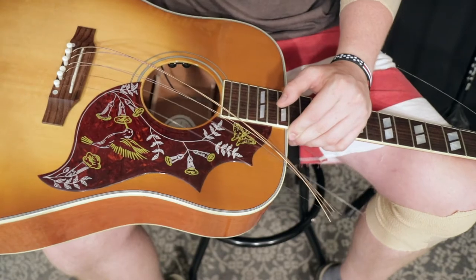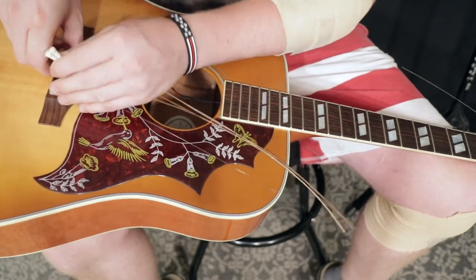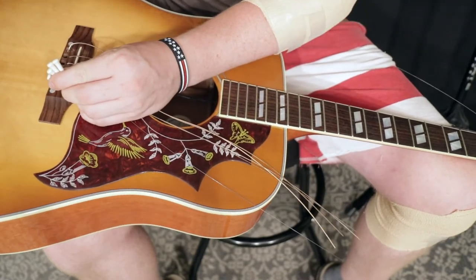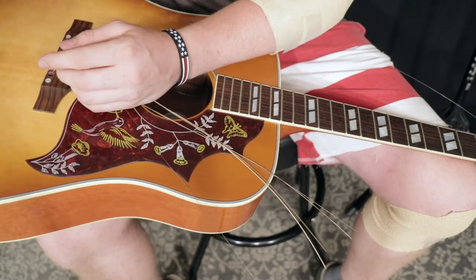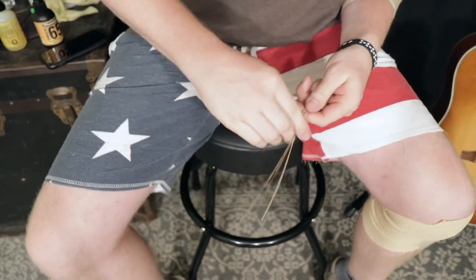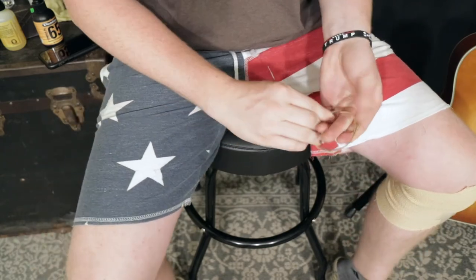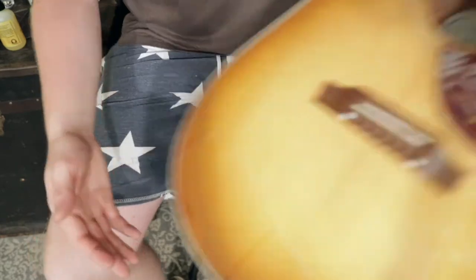For those of you wondering what gauge I use on my acoustic — I'm actually playing 12s now. I used to use 11s, and over time it treated me really well, but there came a point in time when I couldn't deal with the flimsiness. I needed something a little bit thicker, a little bit fatter sounding. I'll toss these old strings aside and clean up later.